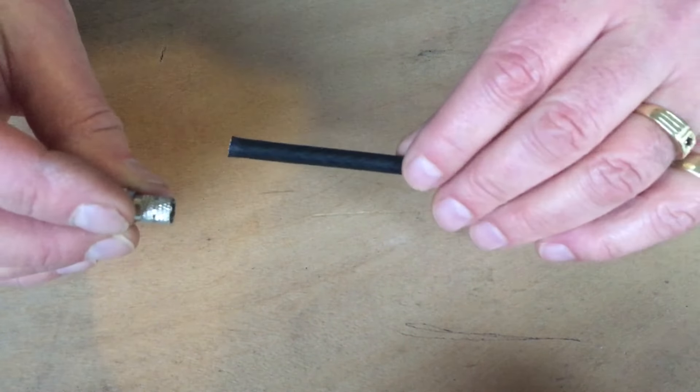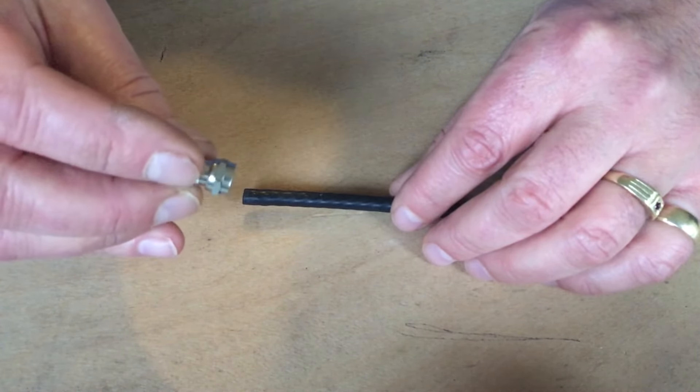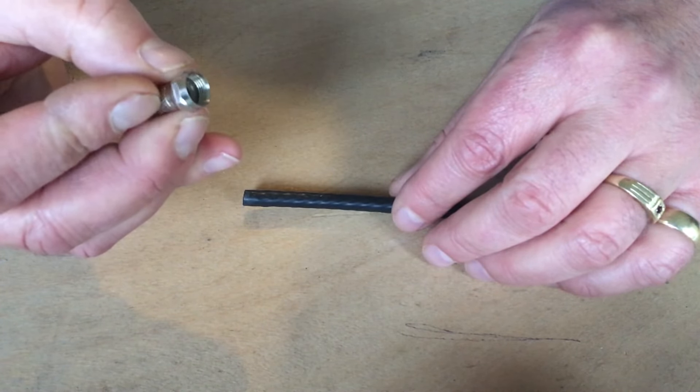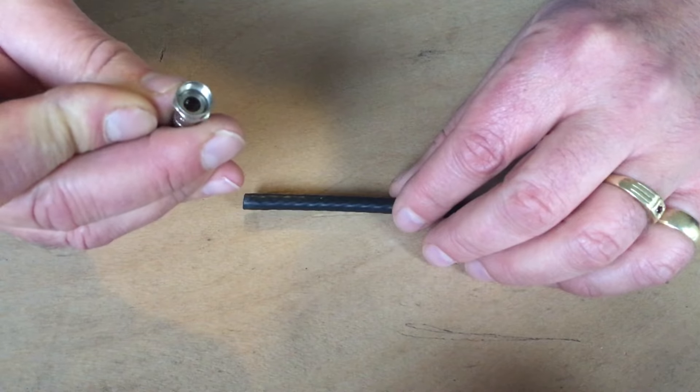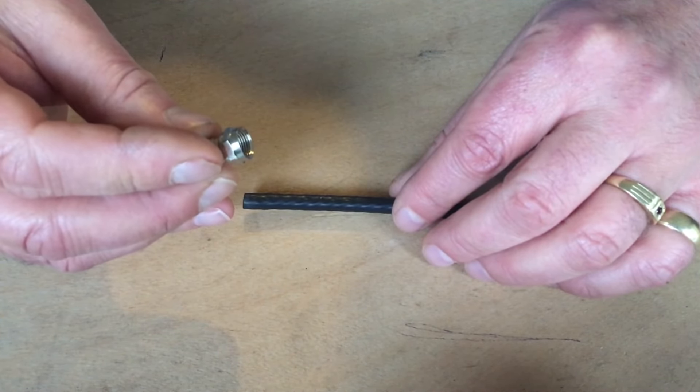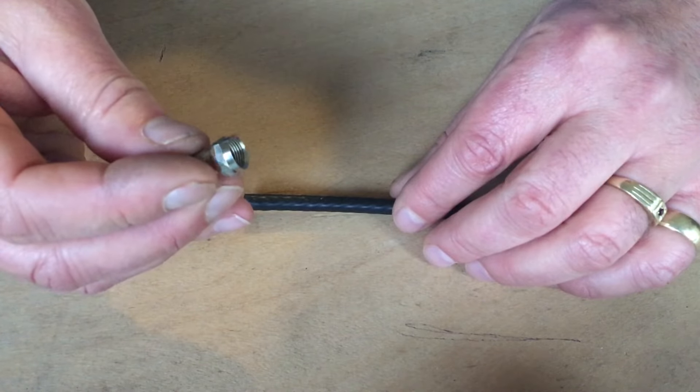The F connector is a type RG6 hex 11mm 7/16th nut, threaded on the inside to connect your devices like a satellite TV box, cable modem, and in some cases TVs and monitors.